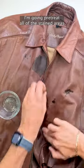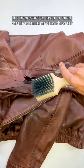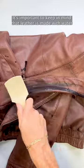I'm going to pre-treat all of the stained areas with water and dish soap, especially the neckline, which was dark and gross. It's important to keep in mind that leather is made with water and is often professionally cleaned with water, so it's going to be more than fine.